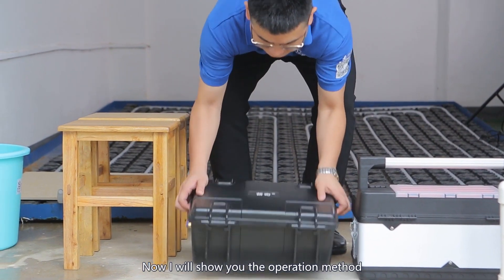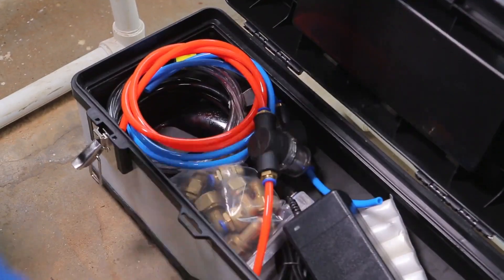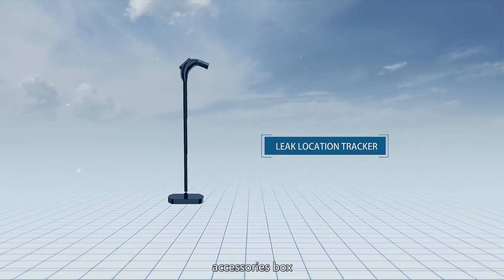Now I will show you the operation method of DN2 Automatic Floor Heating Leak Detector. The equipment consists of a host machine, chip locating device, leak location tracker, and accessories box.